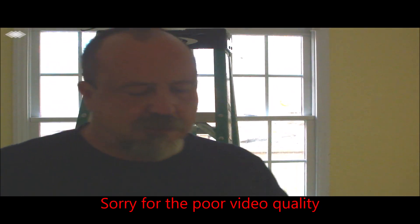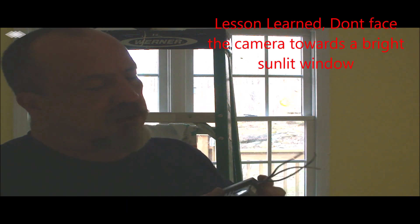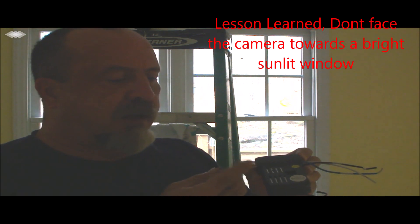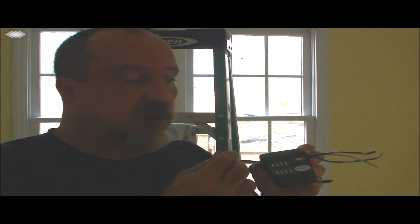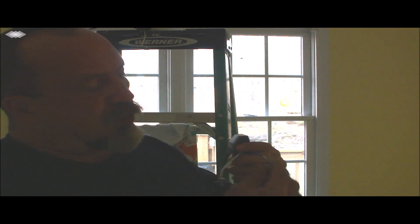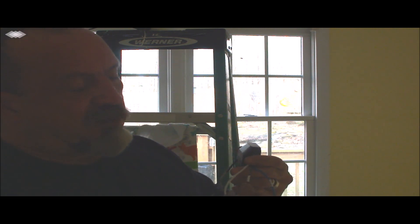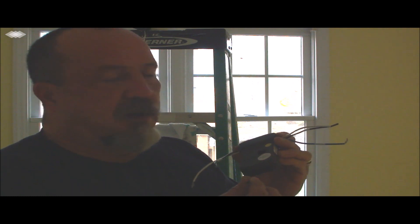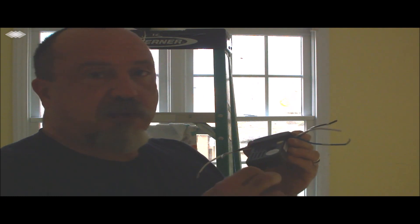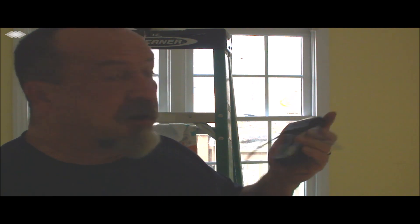We've got the wall switch completed. The next thing we'll be doing is installing the receiver in the ceiling, and there are really three sets of wires. On one side you'll see a black and white — this goes directly to the black and white already up in the ceiling box. One is a neutral, the other one's hot; this is where power comes from the wall switch. Then on the other side you've got blue, white, and black. The black is the fan wire, the blue is for the light, and the white is neutral. This other wire — the antenna — don't do anything with it; that's intended for the receiver. If you cut it off, it won't work.